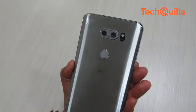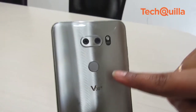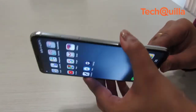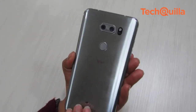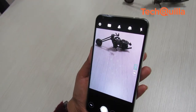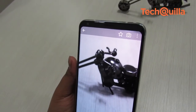The rear of the device sees a liberal use of glass with a dual camera system. The fingerprint scanner has been embedded into the power button that lies below the camera module. The device features a 16-megapixel plus 13-megapixel sensor sitting beside the flash, in typical LG style with a standard and wide-angle lens.